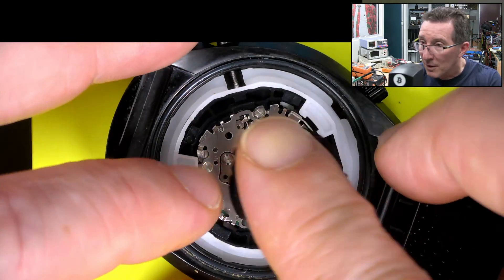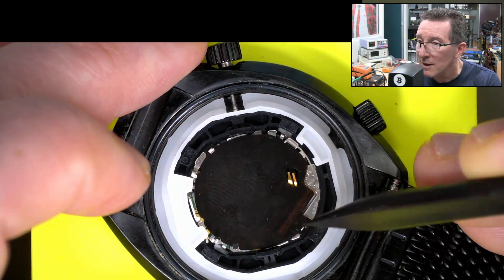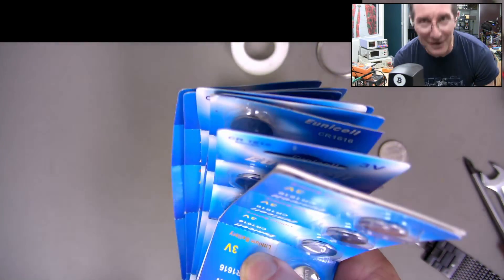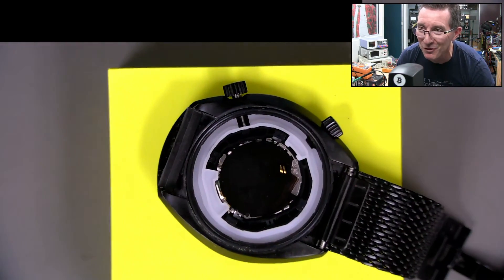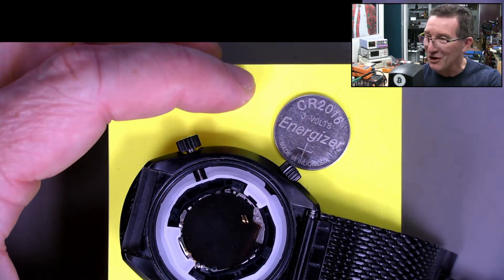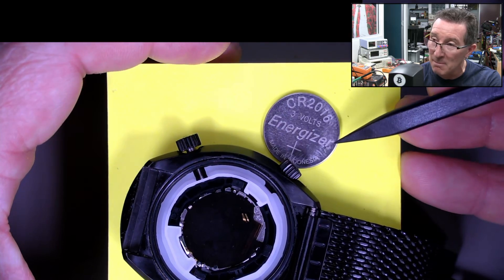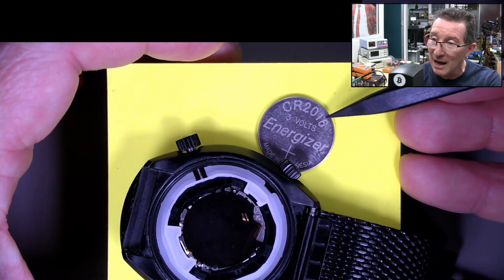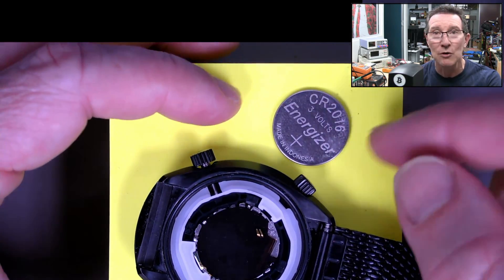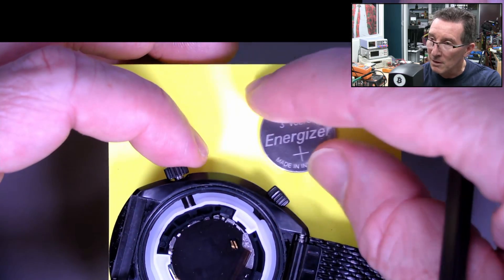Let's put that back, shall we? That's sticky — goes into that little spigot there. I'll see if I've got a spare. I've got an absolute box load of CR2016s. But wouldn't you know, I'm all out of 2016s. For those who don't know: the numbers on these cells — the first two digits, 20, are the diameter in millimeters. The next two digits, with a decimal point implied, give the thickness — so 1.6mm. This is the same diameter as a 2032 but half the thickness: 1.6mm instead of 3.2mm.